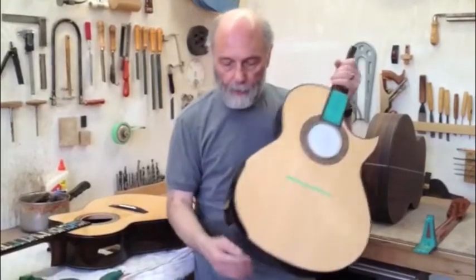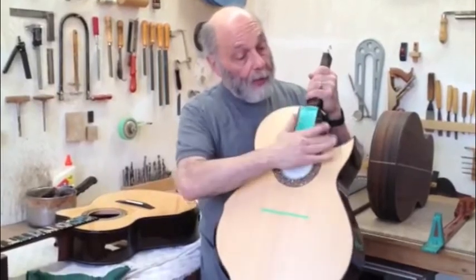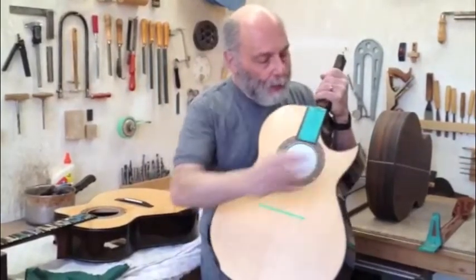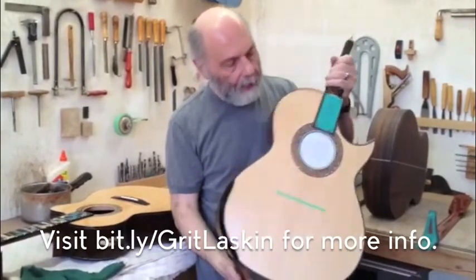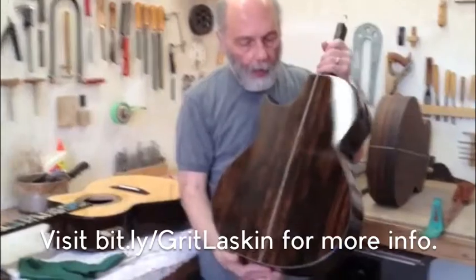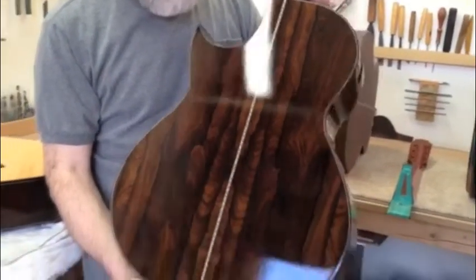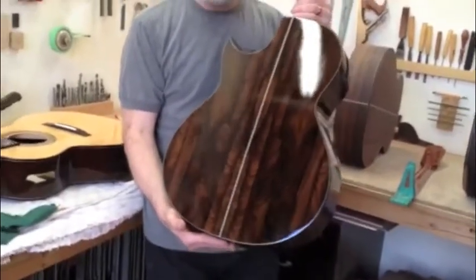This is my mid-sized guitar with the armrest bevel, the cutaway, and a bit of dust — we're here in the shop and this has just been hanging and drying from the finish. On the back is some gorgeous xericote, a rare wood from Mexico that sounds so beautiful. They say it's the equivalent of old Brazilian rosewood, as well as the beauty of the grain. The finish looks a bit rough because it has to be sanded one more time before it's polished.